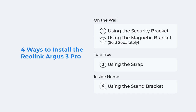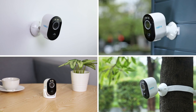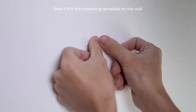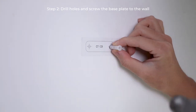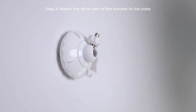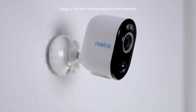Reolink Argus 3 Pro provides multiple installation options. If you're planning to mount it on a wall, you can choose to use the security bracket or the optional magnetic bracket. To install the camera with the security bracket, first put the mounting template on the wall to help with the installation. Next, drill holes and screw the back plate to the wall at the indicated locations. Then, attach the other part of the bracket to the plate and turn the bracket clockwise to lock it firmly. At last, screw the camera to the bracket and lock it in position.